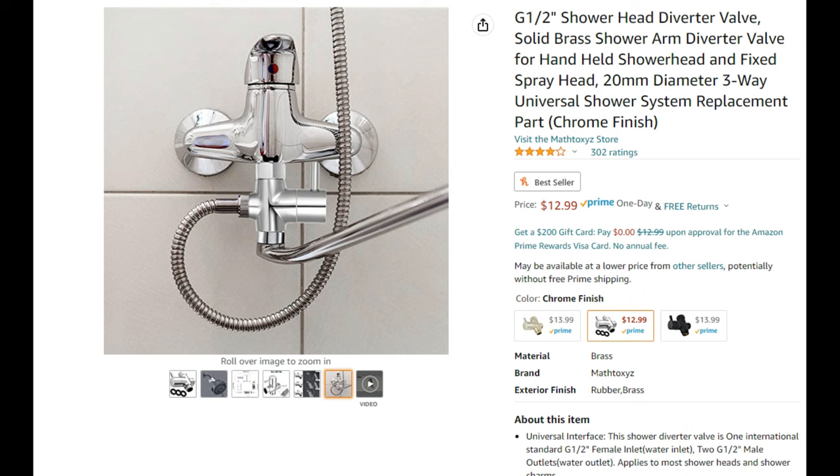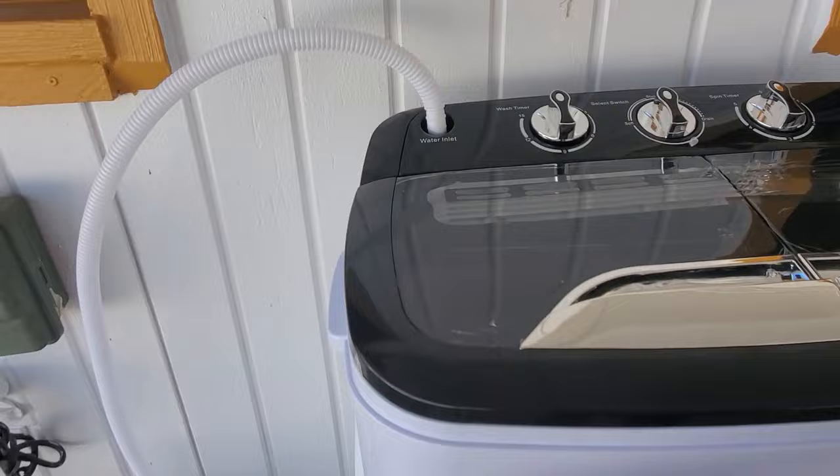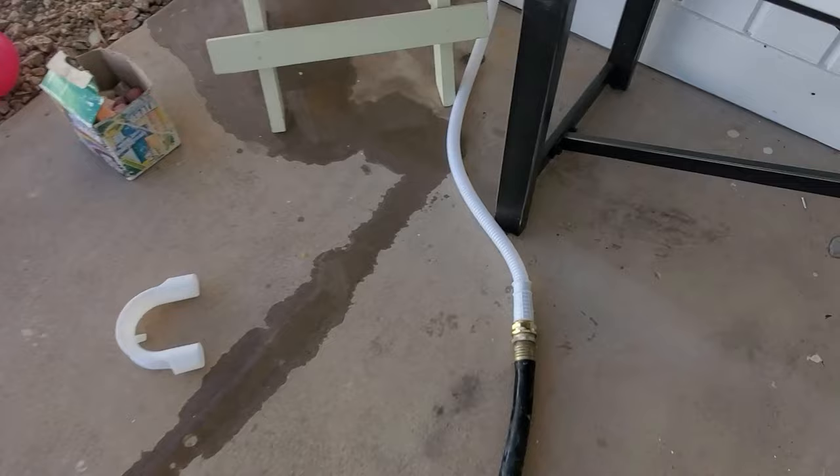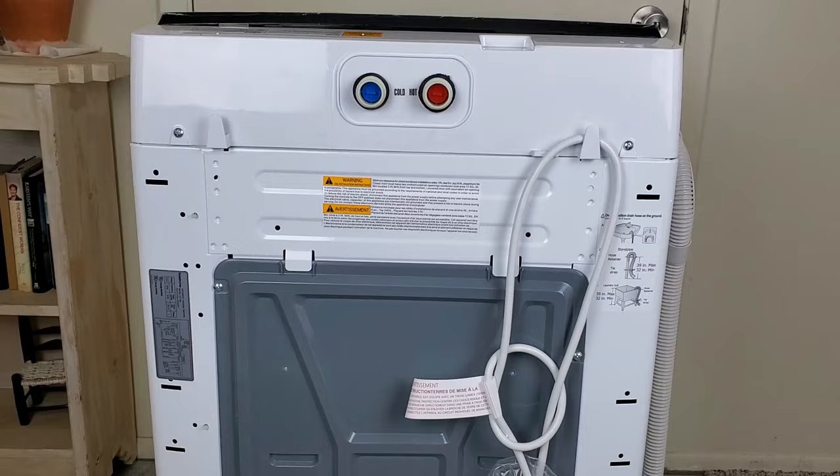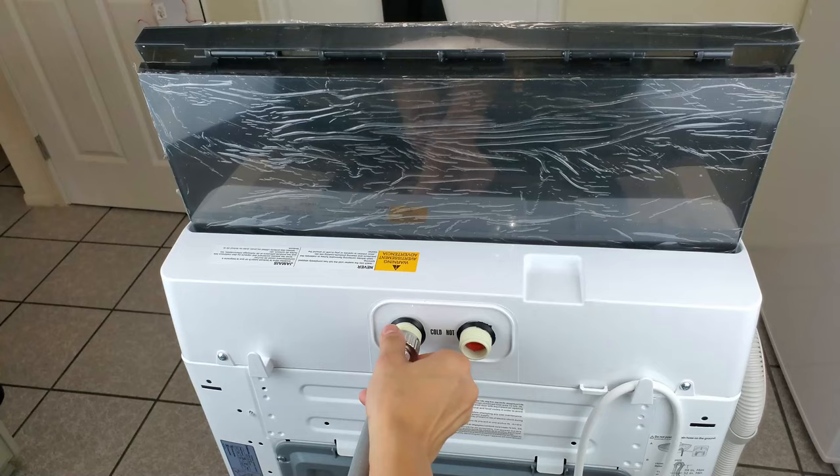The adapter can also be used for a hose outside, and a hose is actually another water supply source you can connect your portable washer to, to be able to wash your clothes outside. Also, if the portable washer has both hot and cold water inlets, you can hook them up just like a full-size portable washer and wash that way too.